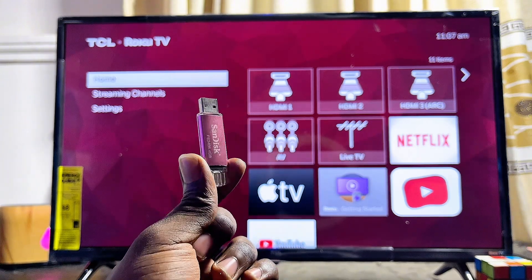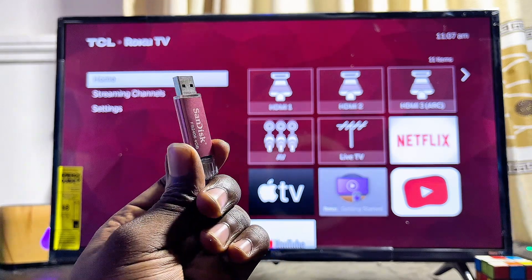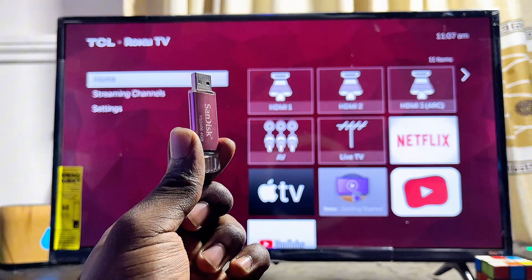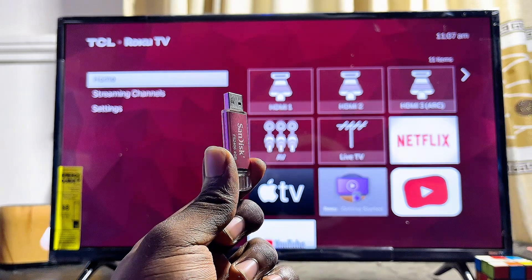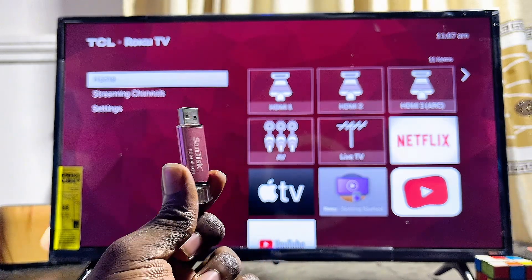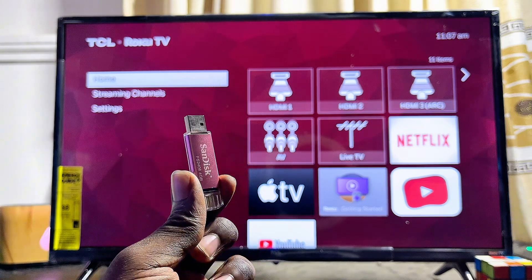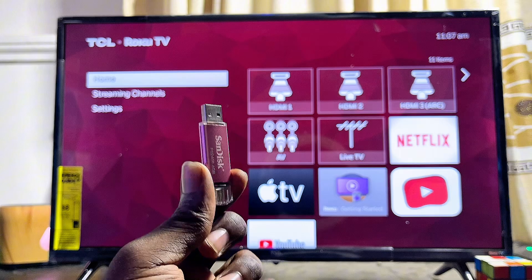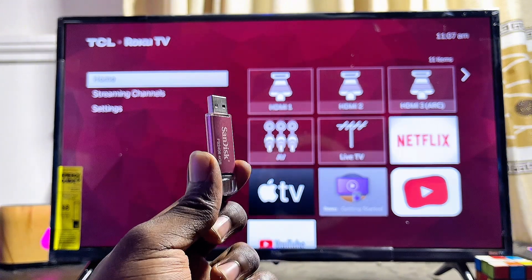First things first, it is important to note that not all USB drives can actually work on your Roku TV. For a USB drive to work on your Roku TV it has to be formatted as MS-DOS FAT32. Some USB drives are already formatted as FAT32 by default, but some are not. I'm going to show you how to format your USB drive to FAT32 whether you're using a Windows laptop or a MacBook.